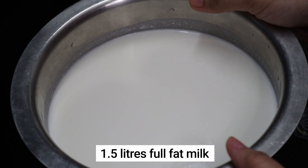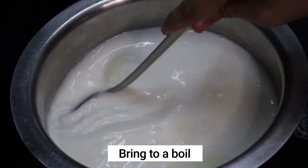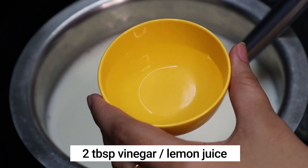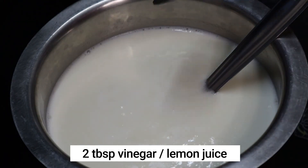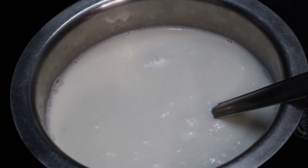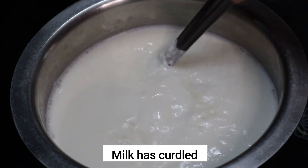Keep stirring in between, and once the milk comes to a boil, add about two to three tablespoons of vinegar to the milk to curdle it. We are going to make chenna out of this milk. If you do not have vinegar, you can go for lemon juice. Add a little at a time, mix for two minutes, and then add more if required.